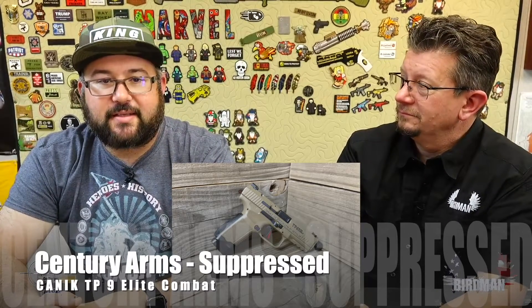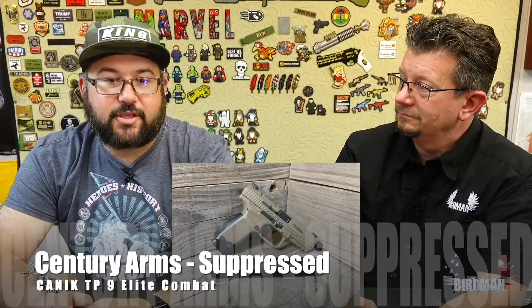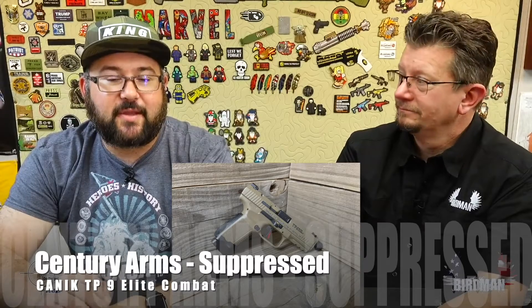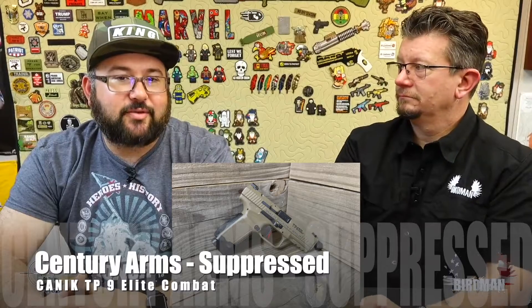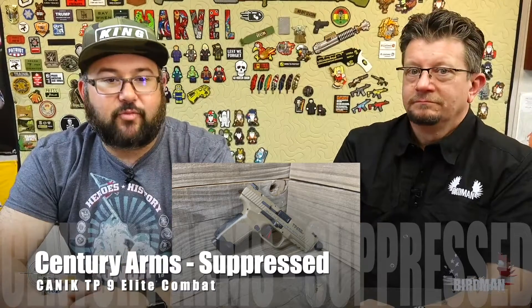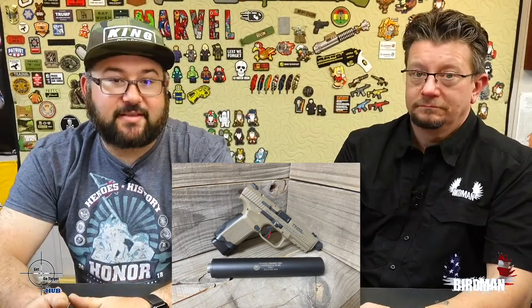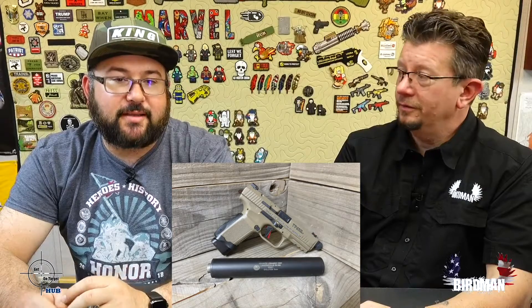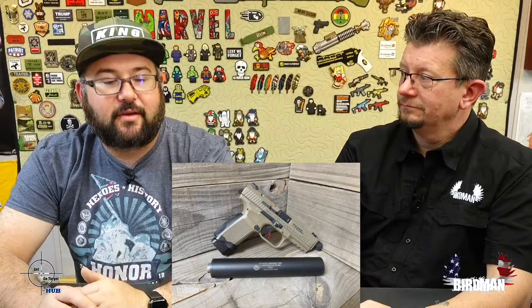That was not with subsonic ammo. That was 100% 124-grain SIG hollow points — we had a box that came in damaged, not sellable, so we figured let's use it. 100% hollow points, not subsonic ammo. That was for sure hearing safe. If we were not inside, you would have been able to take your hearing protection off and have no issue.